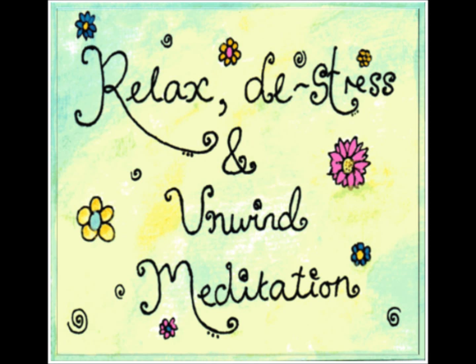Hi, this is Debra from Tranquility, and you are listening to Relax, De-Stress and Unwind.